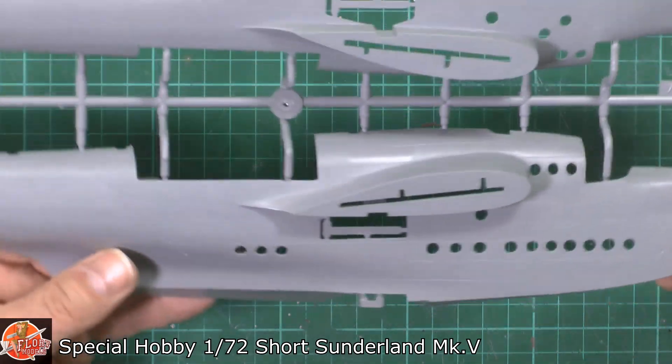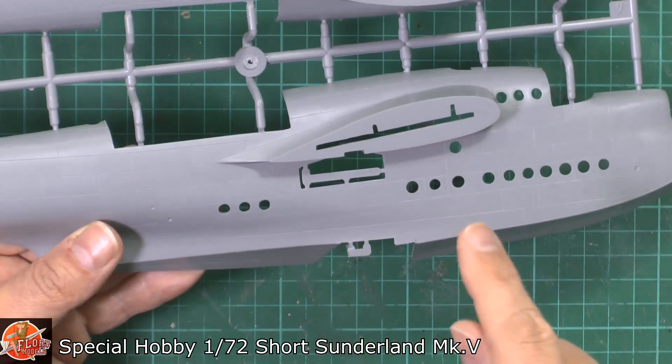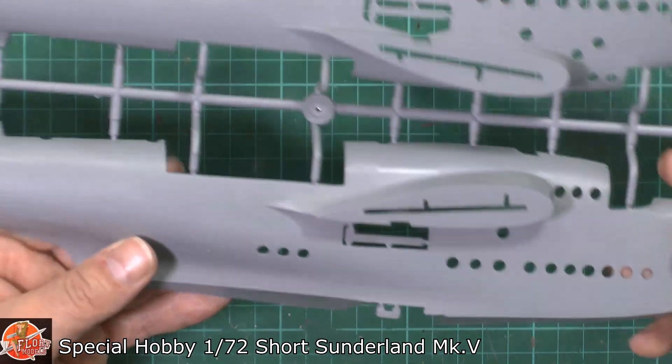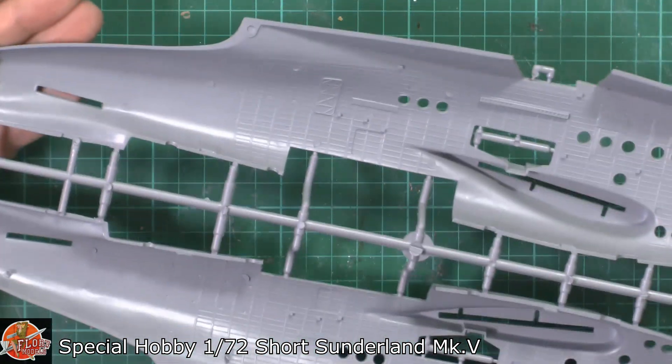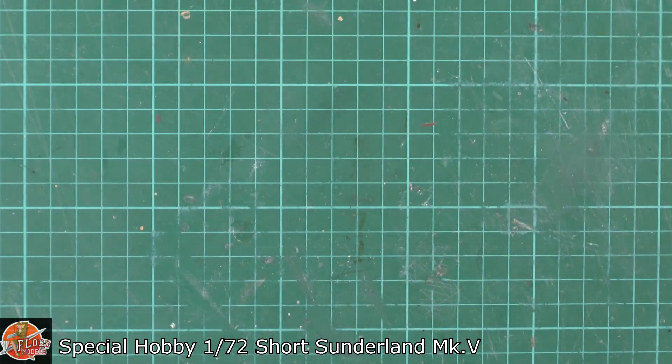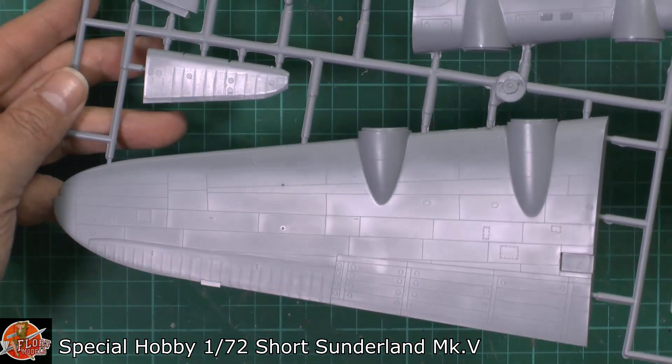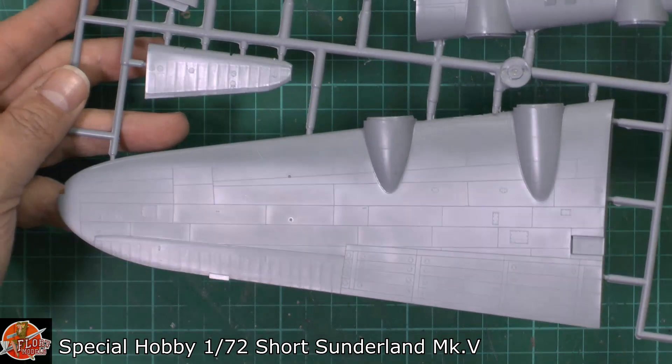Very, very nicely done. In this area we've got the huge wing spars going through with nice flat areas — hopefully that'll give a nice join. Generally I have to say very nice indeed. The wings carry that theme along with beautifully recessed details.